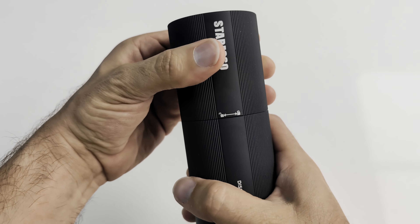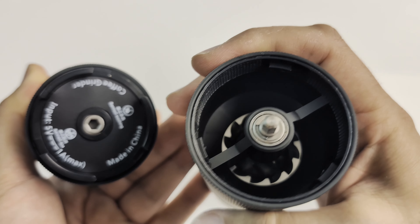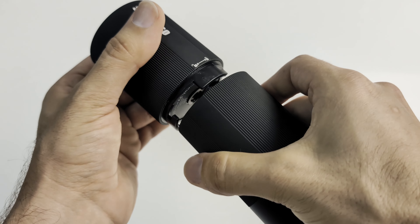Twisting the body of the grinder unlocks the coffee bean chamber. Here we can see the conical stainless steel bur. Twisting it back will once again lock it together.